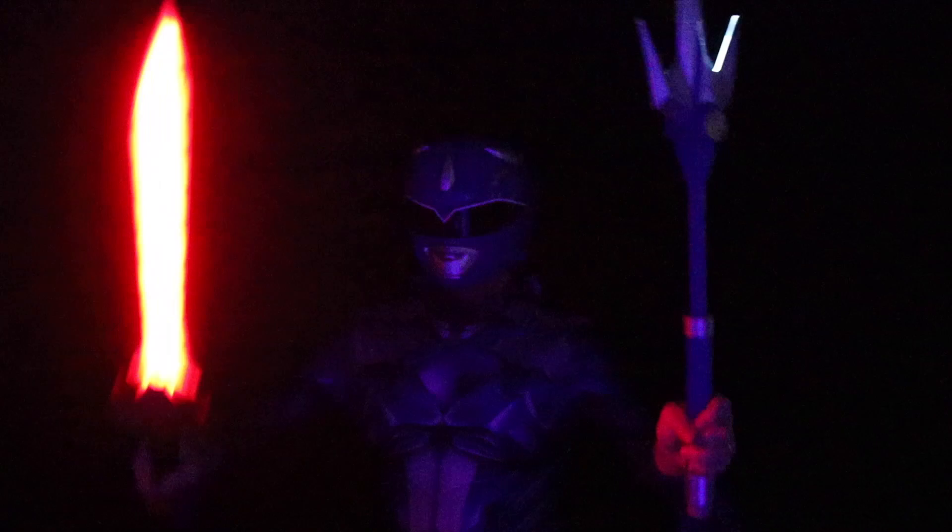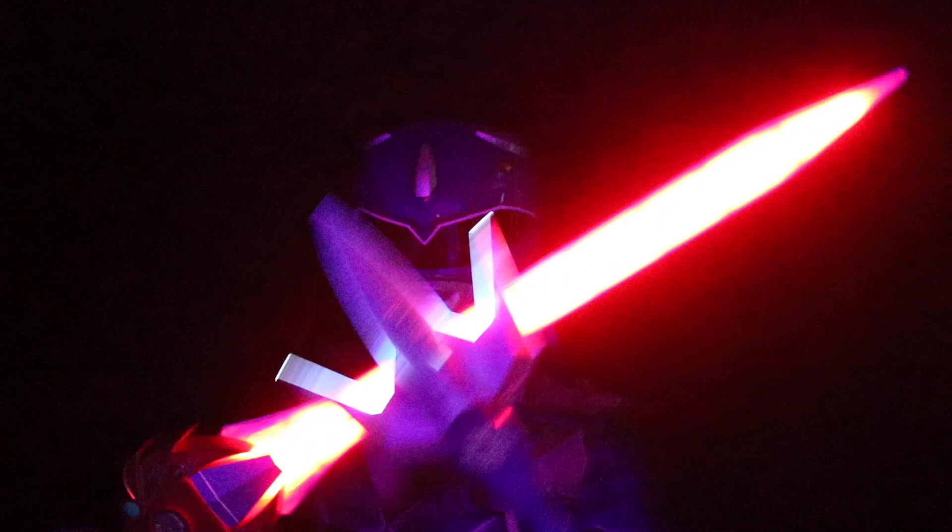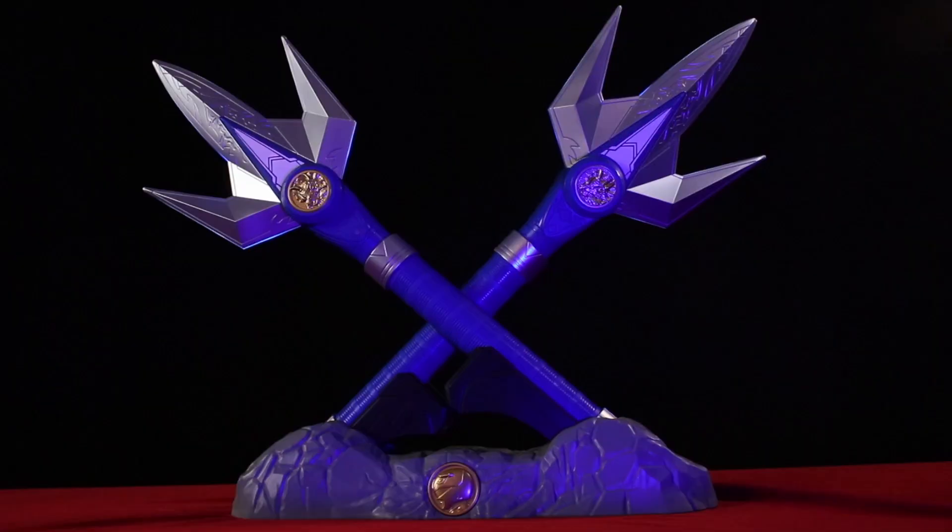I got my Power Sword and I bang these together for a bit. They've got the motion activated lights and sounds, but I don't see any damage. They both seem pretty sturdy. I'm not sure how hard you'd have to hit something with one of these for them to actually break.